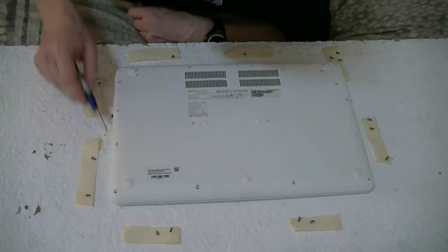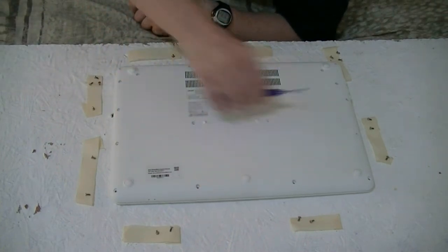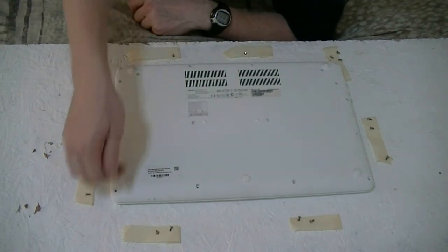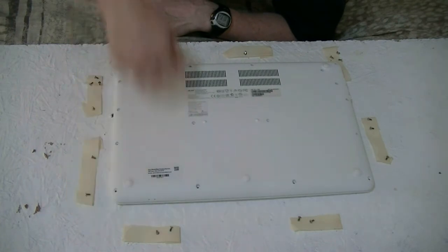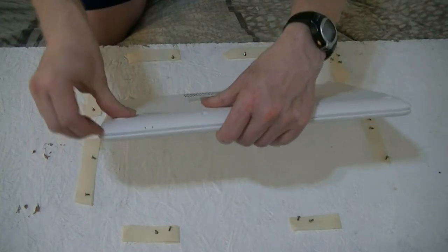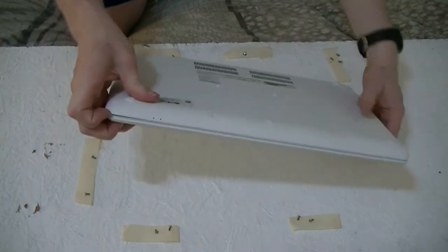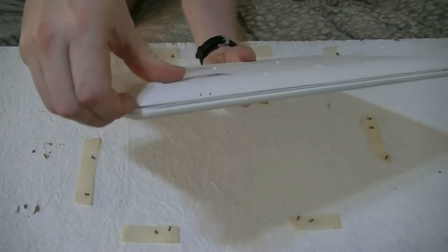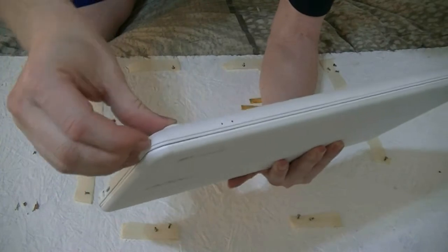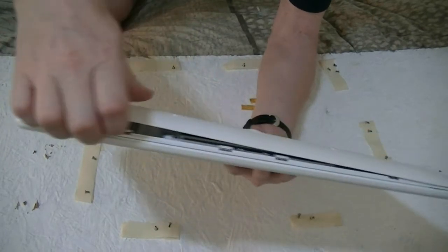Once you have all the screws out, you can now open up the back and you start opposite the hinge. Here's the hinge, so that means I'll start opening up from here. Notice how I'm taking my finger and just using my finger to pry this open right here. There we go — and it opens right away.